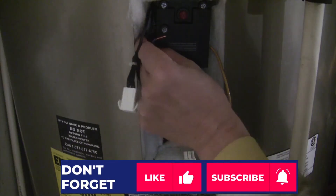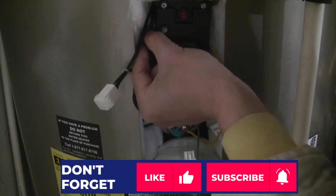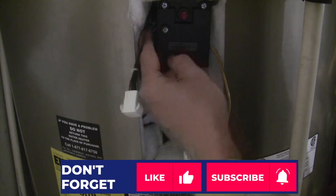Please hit the like and subscribe buttons below — this will encourage me to make more free videos to help more people.